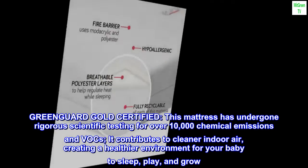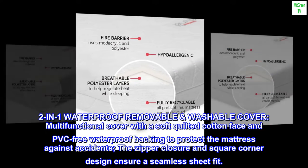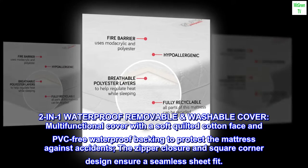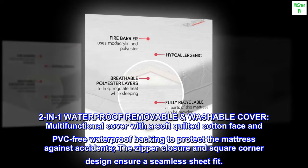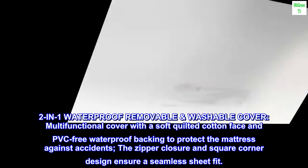2-in-1 waterproof removable washable cover. Multifunctional cover with a soft quilted cotton face and PVC-free waterproof backing to protect the mattress against accidents. The zipper closure and square corner design ensure a seamless sheet fit.